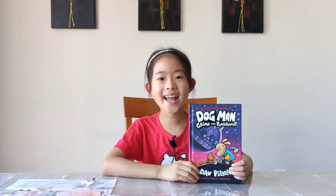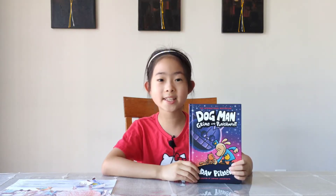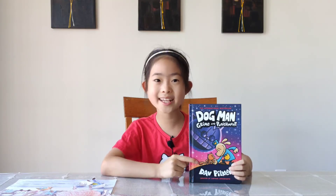Overall, I enjoyed this book, so I recommend you to read this book if you like funny and interesting books and great heroes. It's done for today. Thank you for watching. Bye!